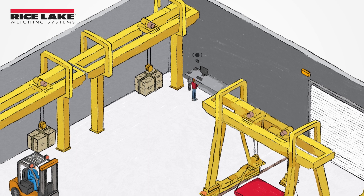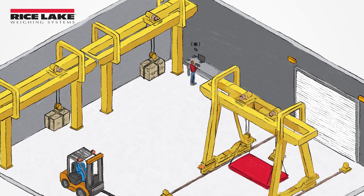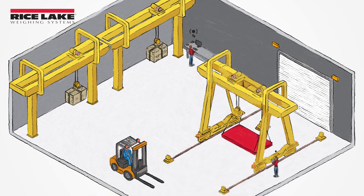The ScaleCore web server can operate as an independent wireless router to host its own network, or it can be used with an existing wireless network to connect multiple weighing devices.